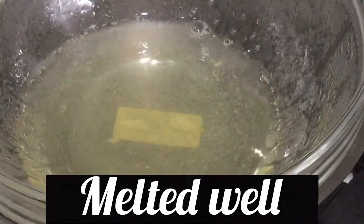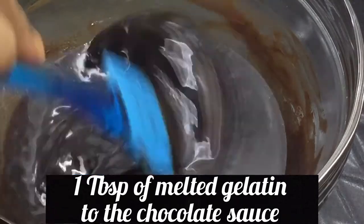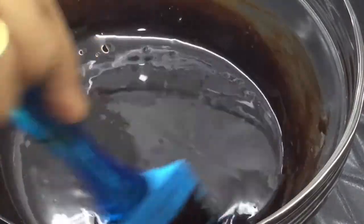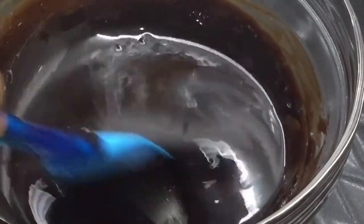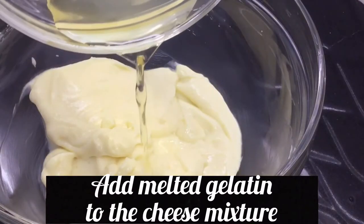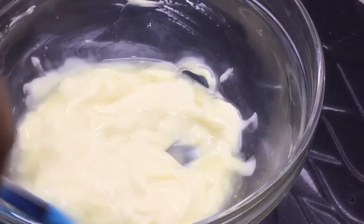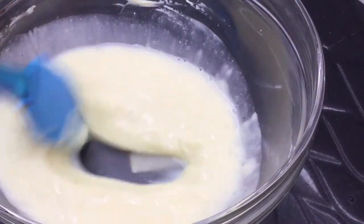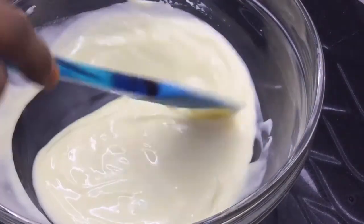Let's make the gelatin melt — about 5 minutes. Add 1 tablespoon of chocolate sauce to the gelatin. We will put the cream cheese and sugar mixture into the mix.